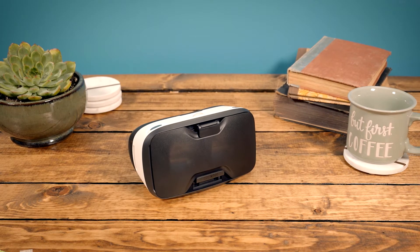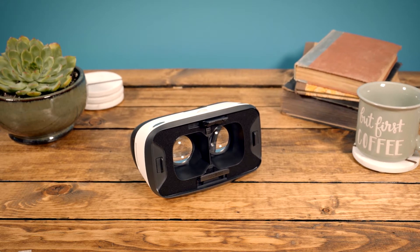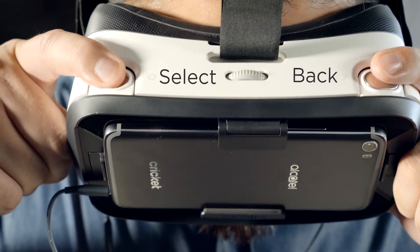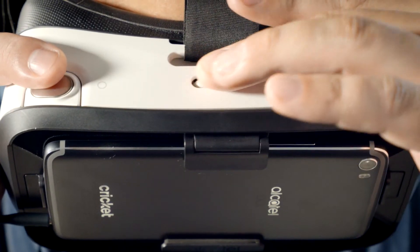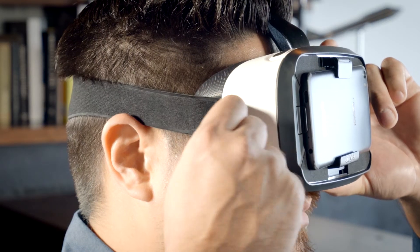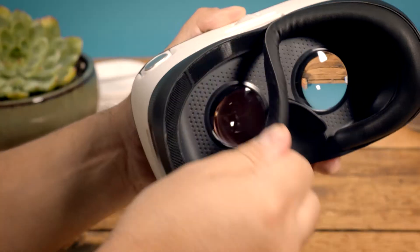Let's take a look at how it works. The Uni360 goggles feature high-quality lenses with a 120-degree field of view. There are back and select buttons on each corner for navigation, and a focal length dial to adjust for clarity.